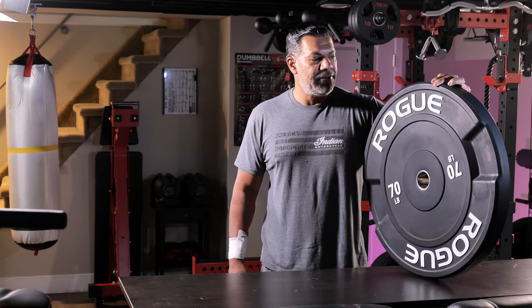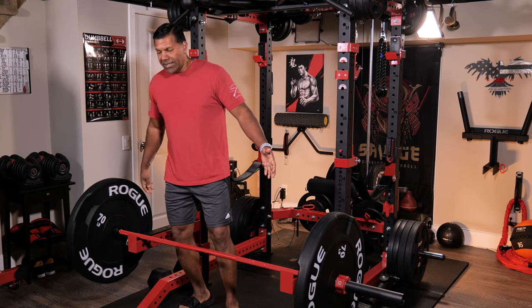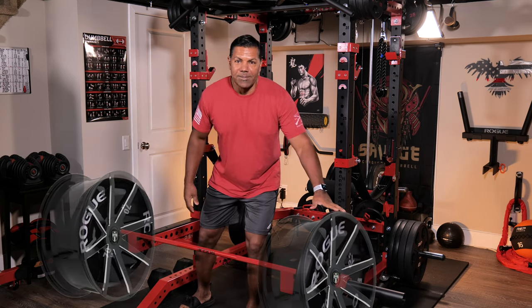Finally got them back in stock and snatched up a pair. Here they are. I'm psyched, really excited. I feel like I put some dubs on my ride.